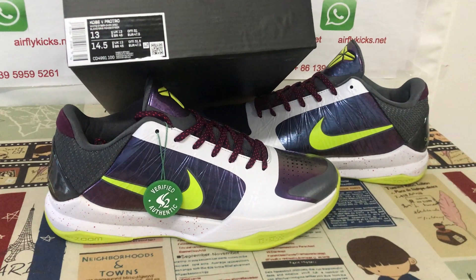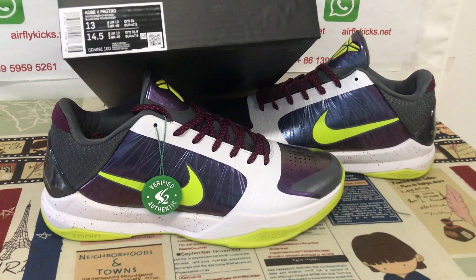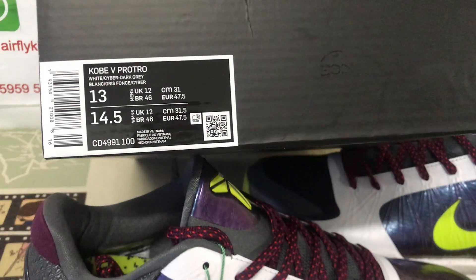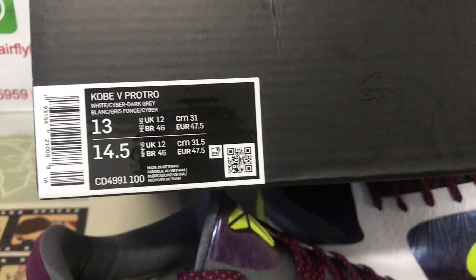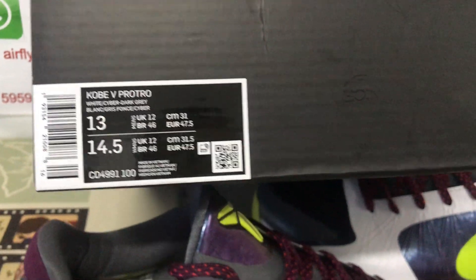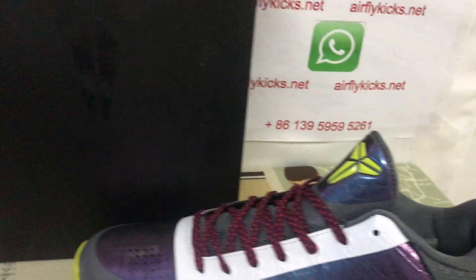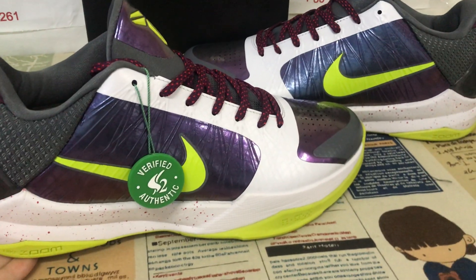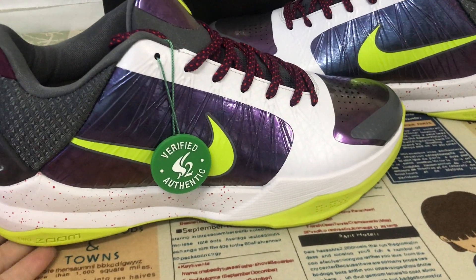Today let me show you a copy Fire Patrol in size 13. Let me see the box label — size 13 — comes with the copy box. Let me see the source, okay, outside.